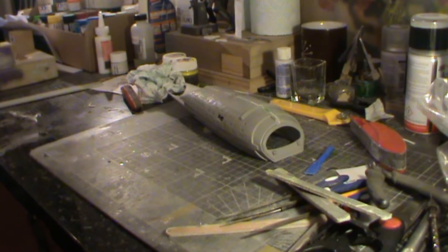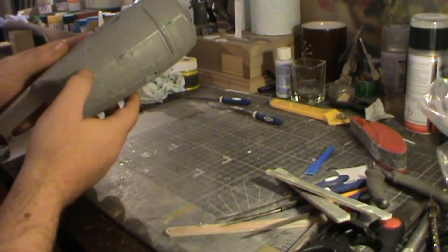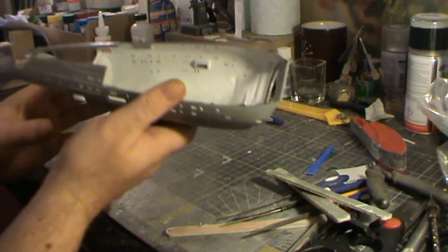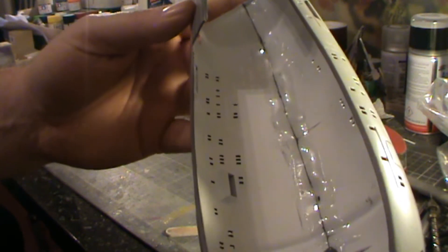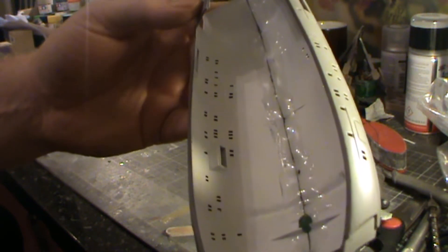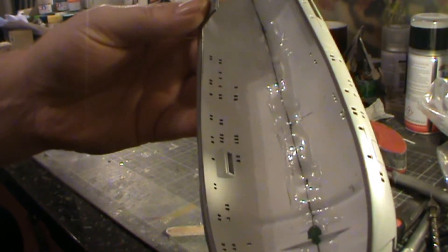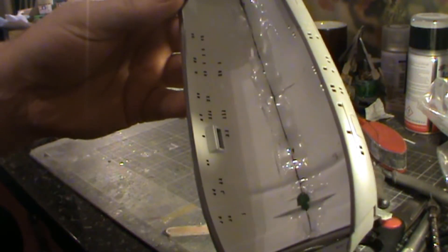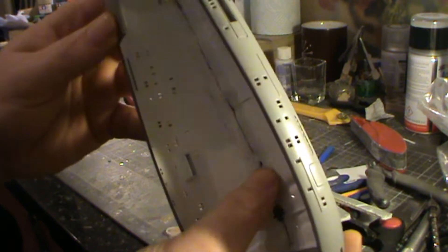Welcome to part six of the USS Voyager build. We've got the two halves of the lower engineering section together now and we've also put in the deflector array housing too. On the inside there is a very big bead of epoxy resin that goes right down the centre of the ship to cover that seam. That's about half a mil thick so that should be enough to keep the structural integrity of the lower half of the hull together when the pole goes in. That's dried absolutely rock hard.